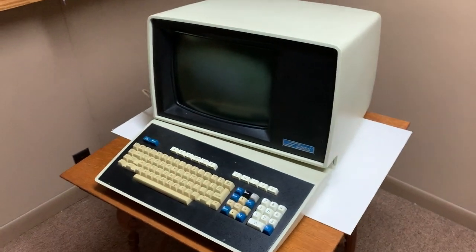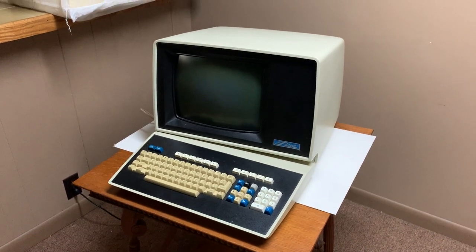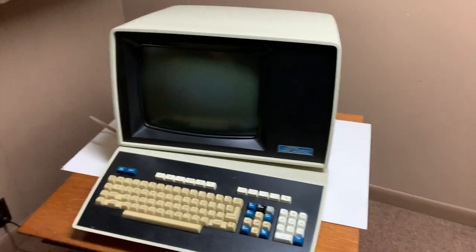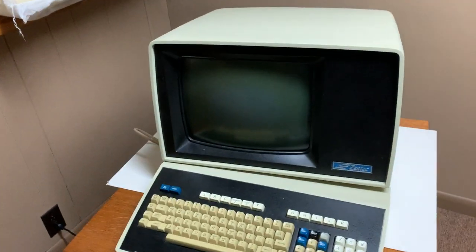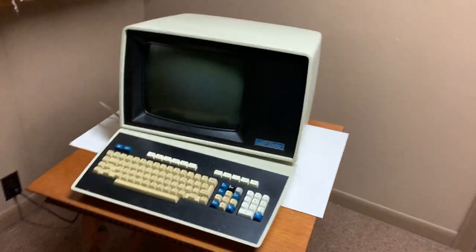Hello everybody, Jackson here. Today I am showcasing my Zentech 9003 programmable terminal. This is the most favorite terminal that I own. I haven't owned a ton, but I know a lot about a lot of terminals, and this one is just one of the most unique ones out there.